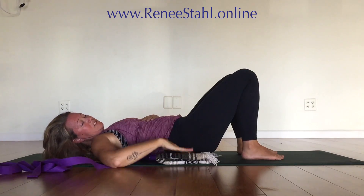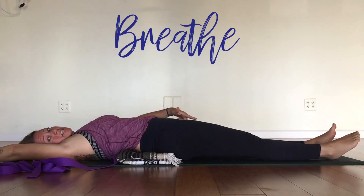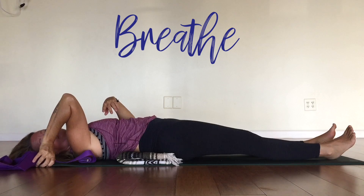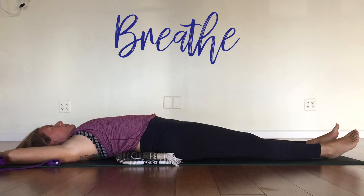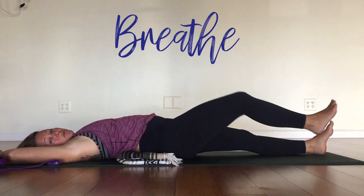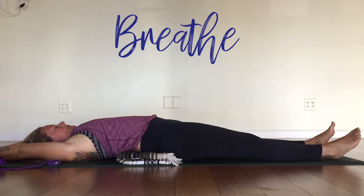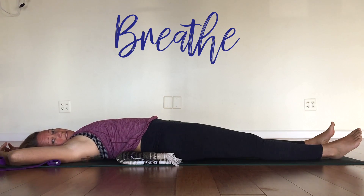Now let's find a few breaths. If you still have the blanket underneath you, go ahead and lengthen out. Even if you don't have a blanket underneath you, go ahead and lengthen out, even the arms to the back, so you're getting a nice big stretch lengthening through the whole front line of your body. Just open up here and breathe. Let's go for five deep breaths. If at any time this is painful, keep your knees bent. Beautiful.